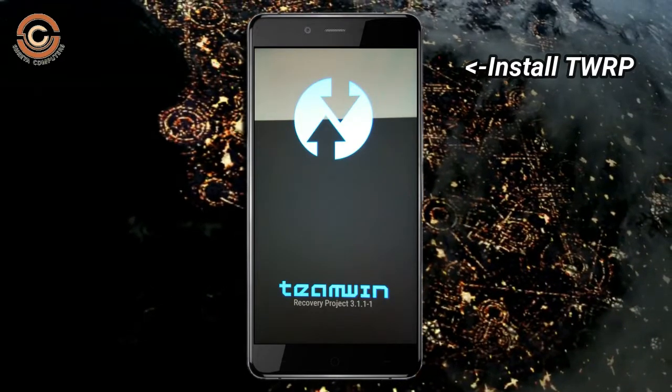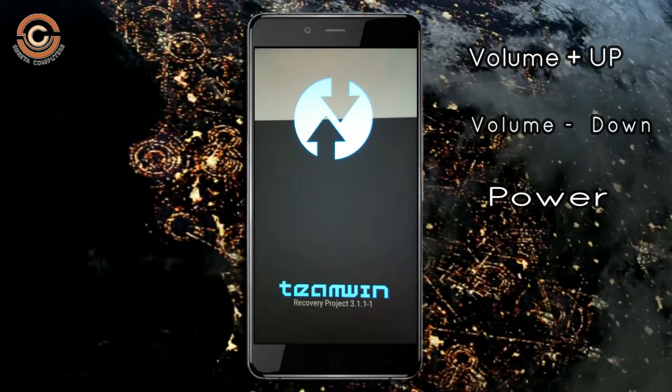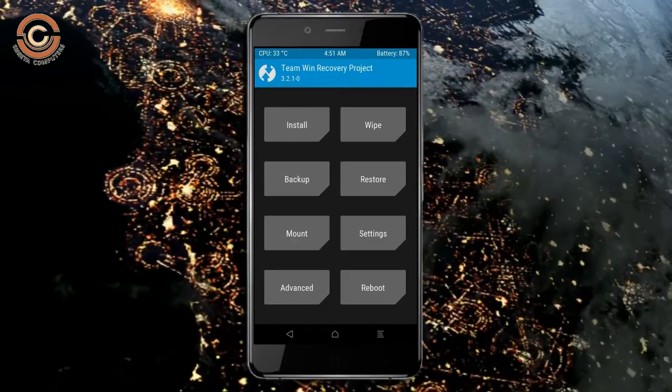Let us boot our device into TWRP recovery mode by pressing volume up and down and the power button simultaneously. Then we have to take a full backup before we flash the custom ROM.